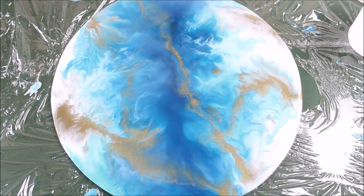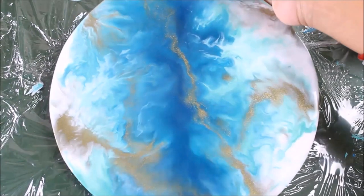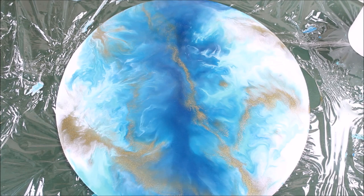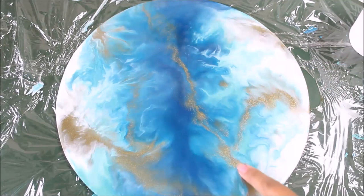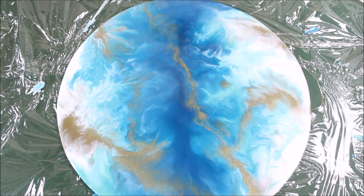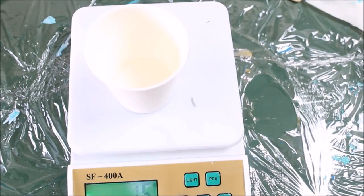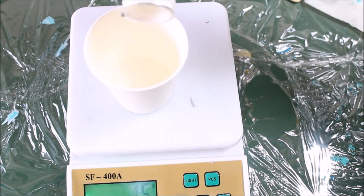We're going to wait for 24 hours and let it dry. After 24 hours, our first layer of resin has dried up — so beautiful and smooth it looks, with that shiny glass look and smooth coating. Now I've decided to give it a little more brightness by adding a bright gold color on top, so I'm going to measure 15 grams of resin and add 5 grams of hardener, which makes it 20 grams total.